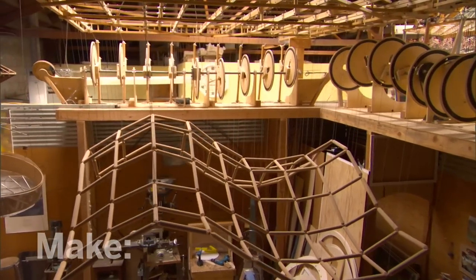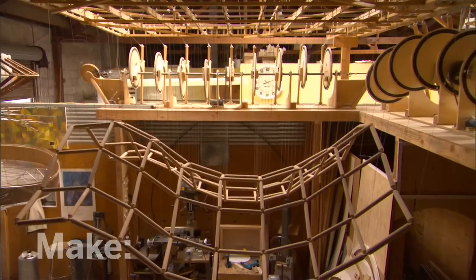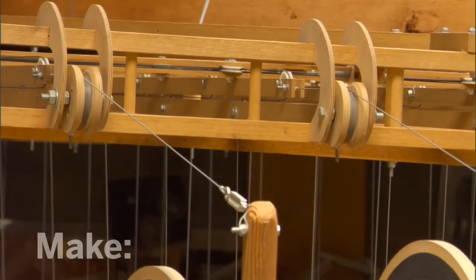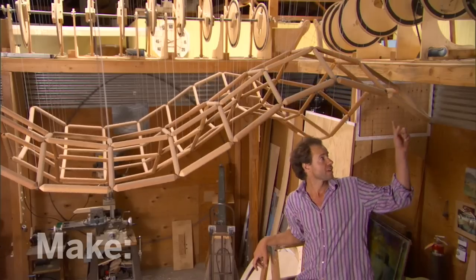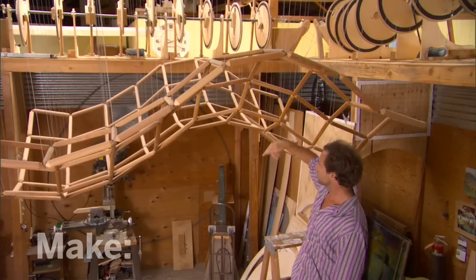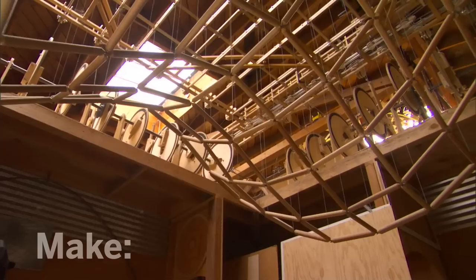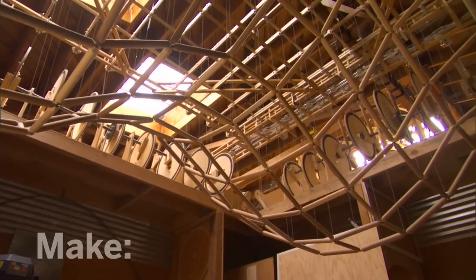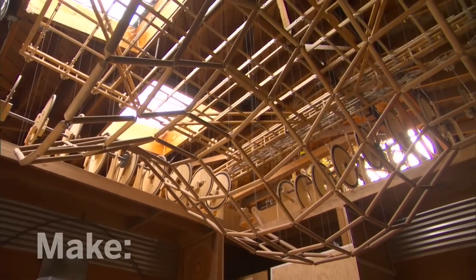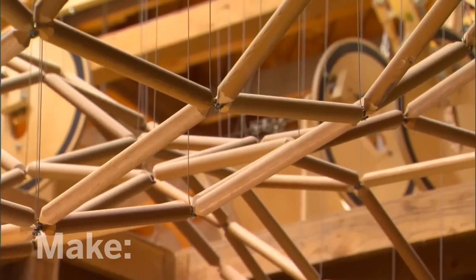A lot of what I'm doing making the sculptures is adding together motion. One way of adding together motion is by using pulleys. This camshaft over here makes a wave going in this direction, and the one over here makes a wave going in this direction. In order to make a sculpture that's fluid, it has to be made up of lots of little parts. And the more parts you have, the more fluid a curve you can get.